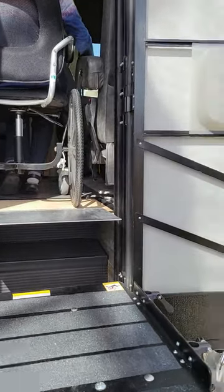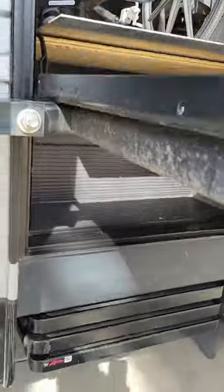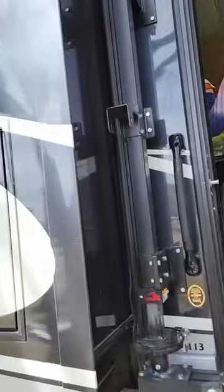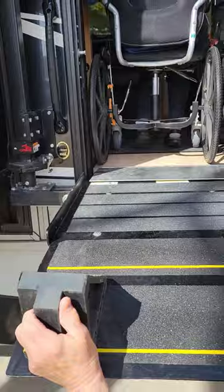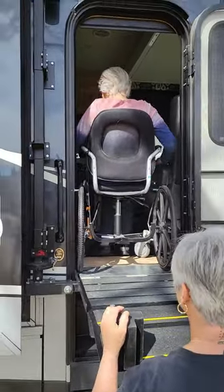So when the slides are in and you're going down the road, do these stick out right here? It does, so it can fold up and hook on there. We simply fold it underneath — down there where you had it before. This gets in a lock position.